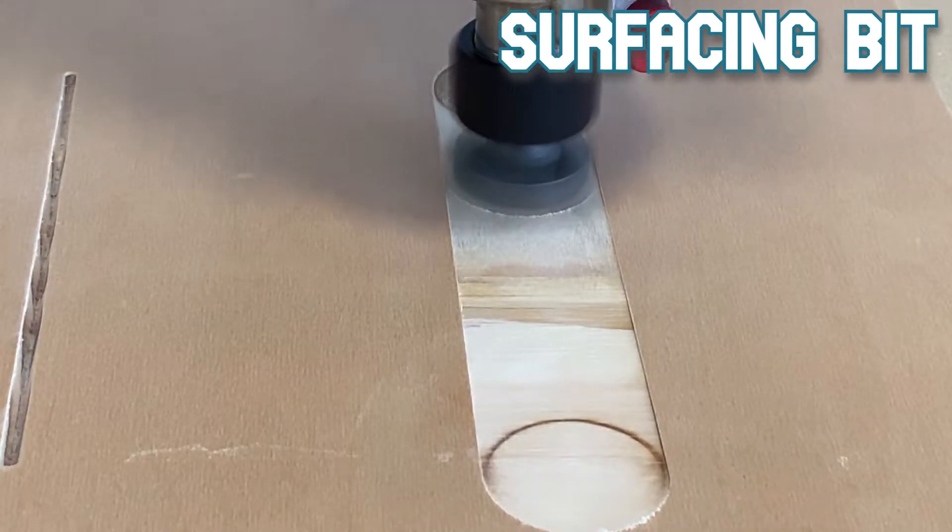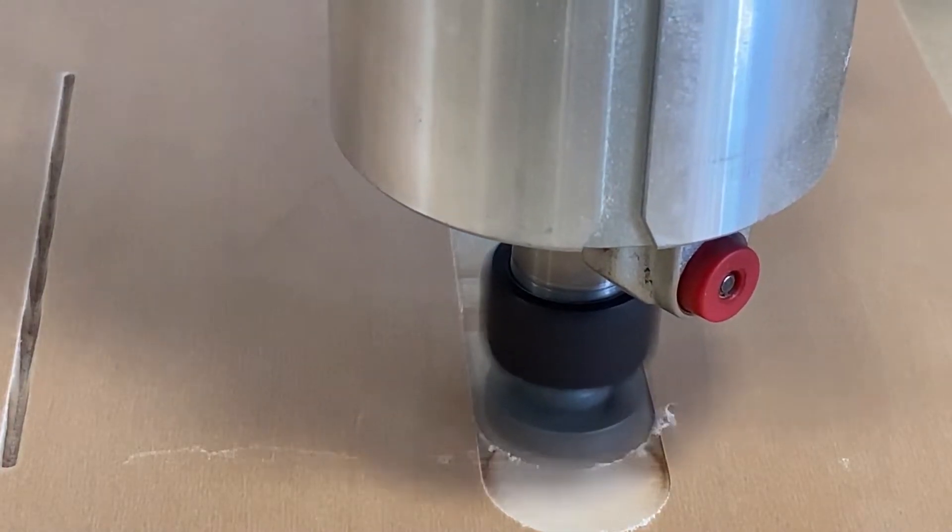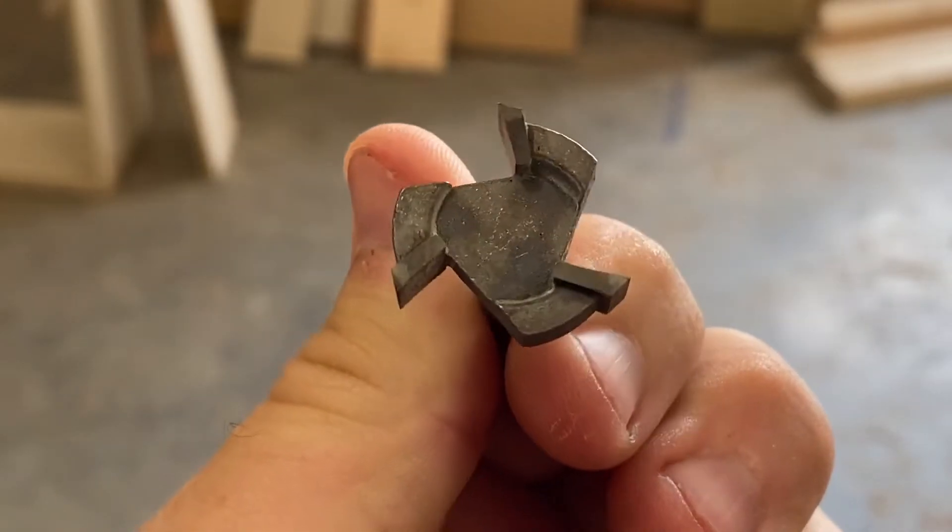And finally, we have the surfacing bit. The surfacing bit is really good for clearing out a lot of material and is commonly used to flatten or to surface a piece of wood.